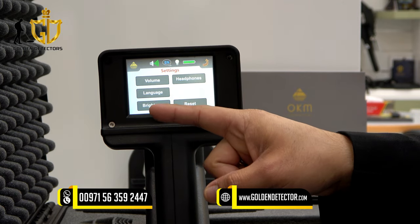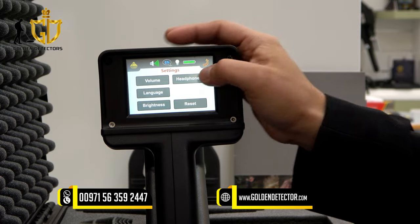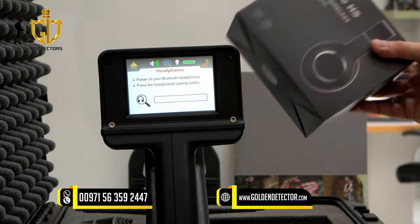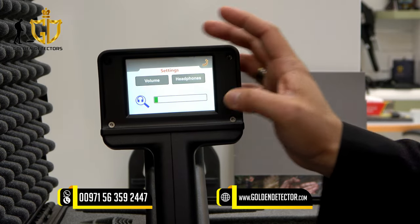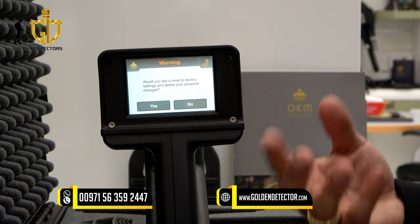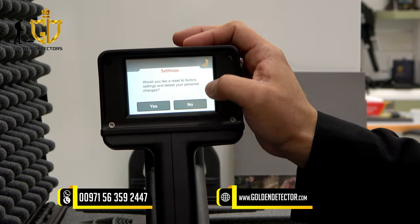In settings, you can adjust volume, languages, brightness, and headphone connectivity. For the headphone setting, just press it and connect a Bluetooth wireless headphone. There is also a factory reset option — if you want to reset all the settings you have made, just press that.